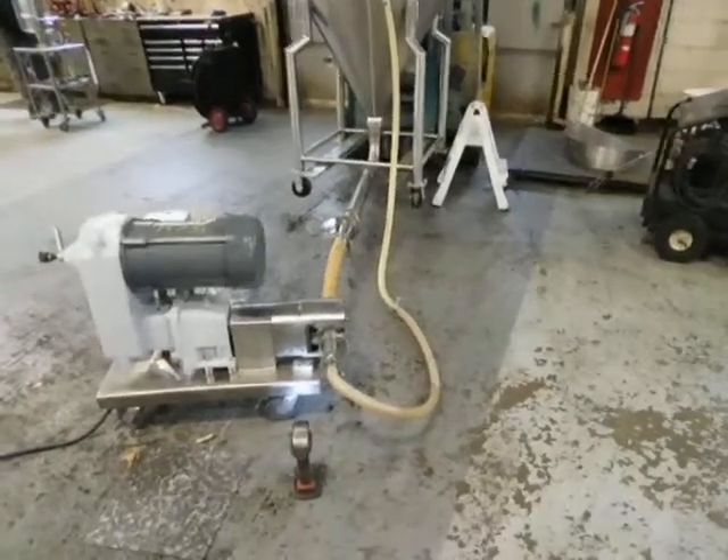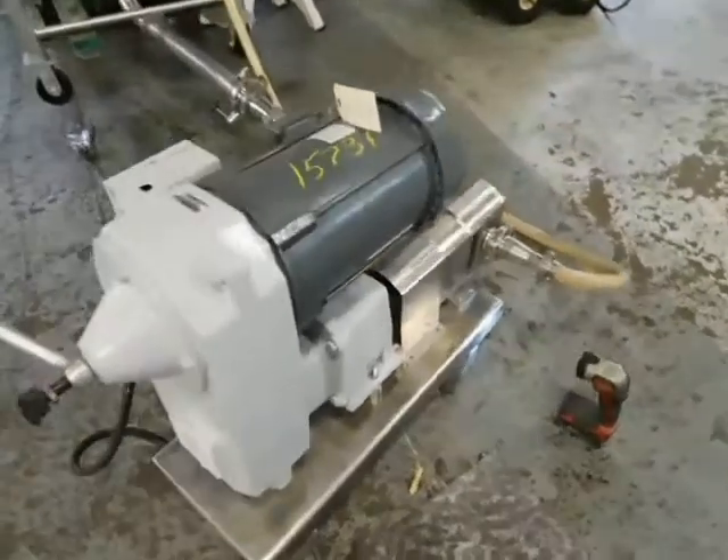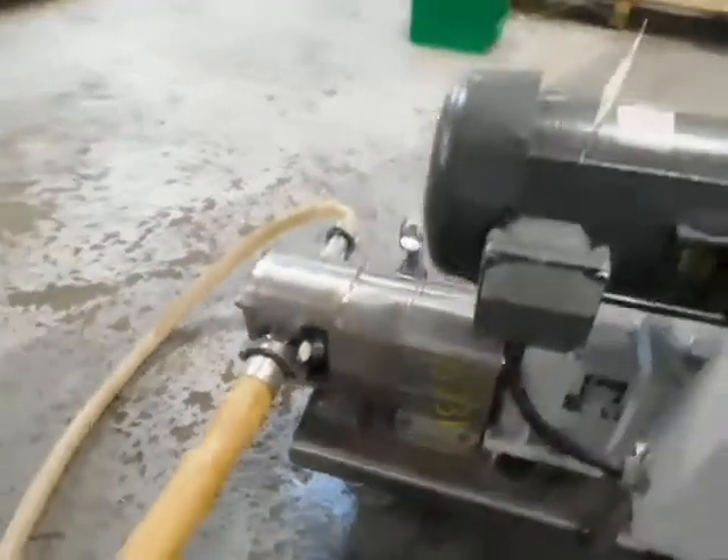Hi everybody, welcome to Champion Trading. What we're showing you today is a Unibloc positive displacement sanitary pump. It's got two-inch sanitary fittings — you can see the tri-clamp connections. It's their 450 model, and we're wet testing it right now.